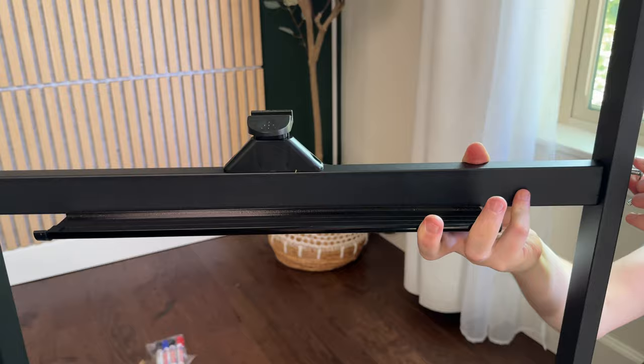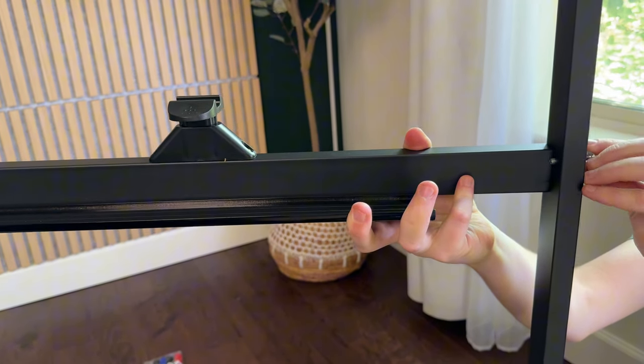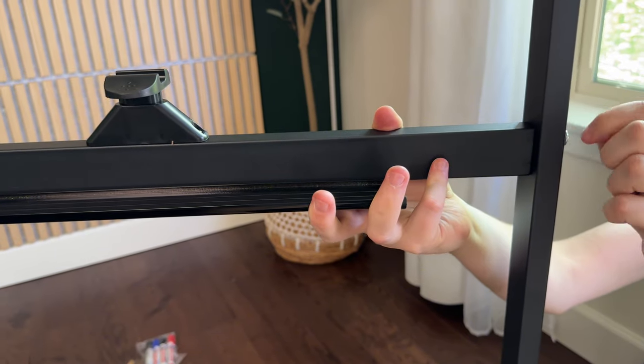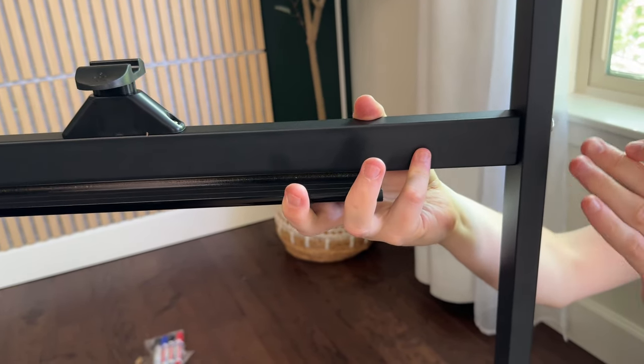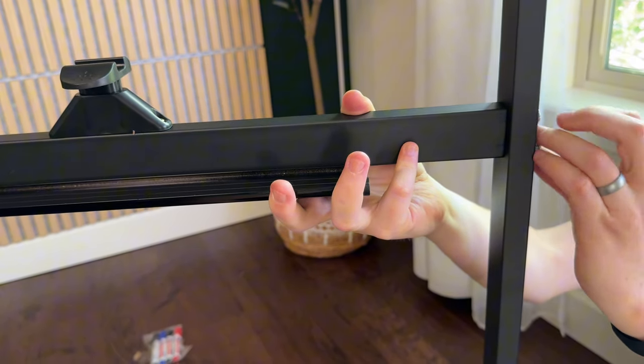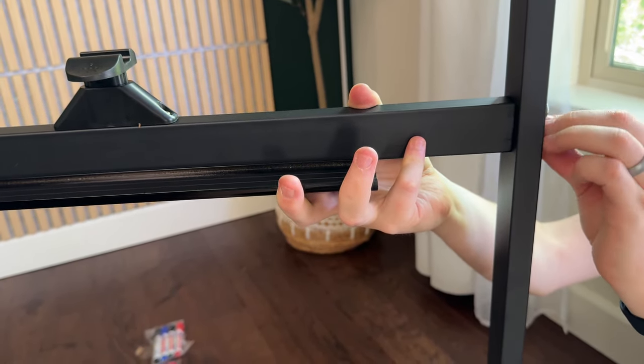The second crossbar goes just above the other crossbar. You're going to thread the two screws on each side into the crossbar and make sure you get them finger tight first on both sides. It helps to have someone else hold the other side of the bar up while you do this.